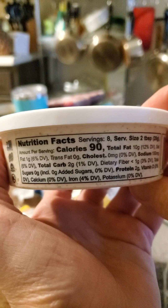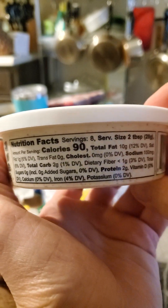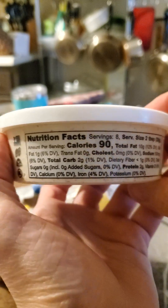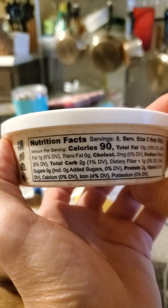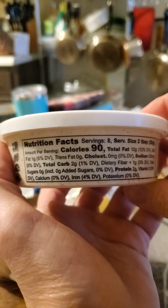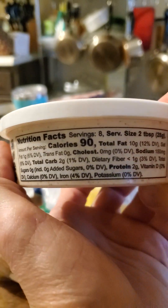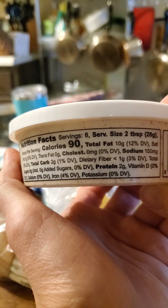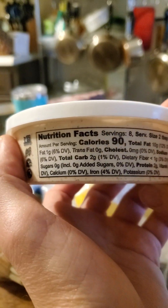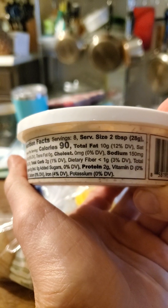Here are the nutrition facts: 90 calories in 2 tablespoons, 10 grams of fat of which 1 gram is saturated, no trans fats or cholesterol, 150 milligrams of sodium, 2 grams of carbs of which less than 1 is dietary fiber, no sugars, and 2 grams of protein.